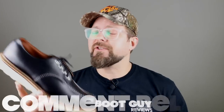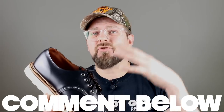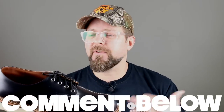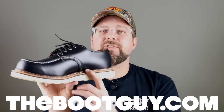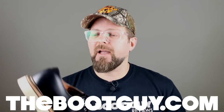That's the classic oxford from Red Wing Heritage, number 8106, in black chrome leather. It also comes in three other colors — three shades of brown, same construction. If you want super high-resolution detailed photos of the welting, stitching, and inside leather footboard, swing by my website thebootguy.com where I'll have a blog post with all those tight detailed photos.